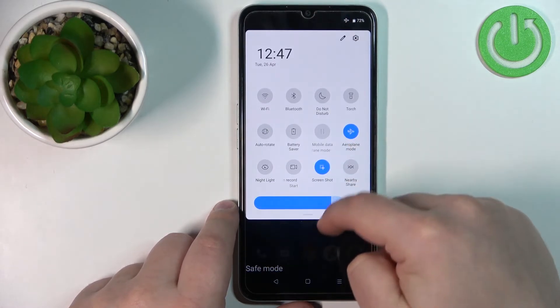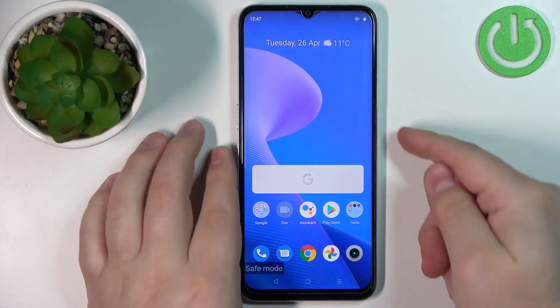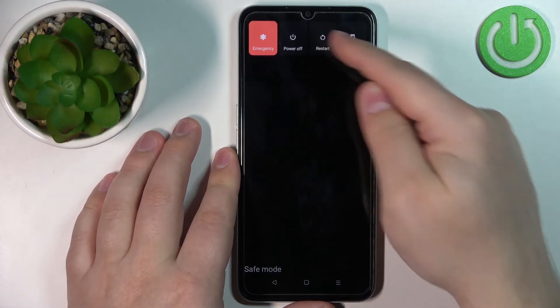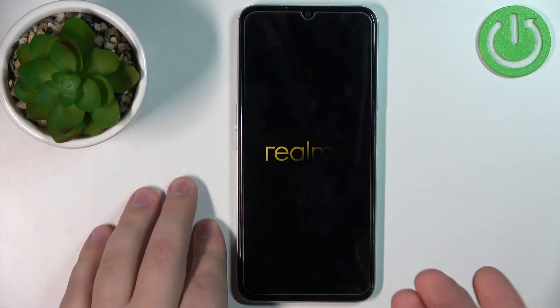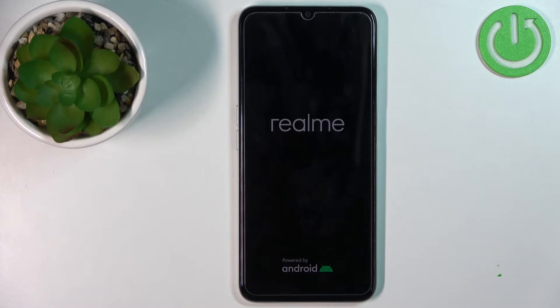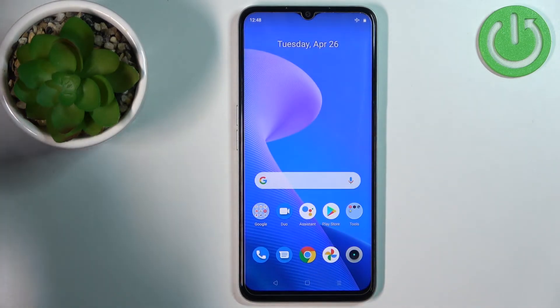Also, for some reason it enables the airplane mode automatically. If you want to exit the safe mode, simply press and hold the power button, tap on the restart option, and wait until the phone is done rebooting.